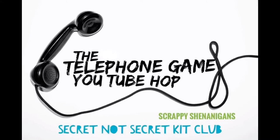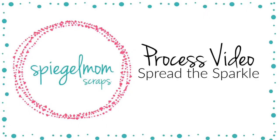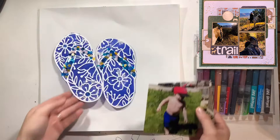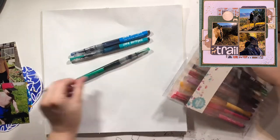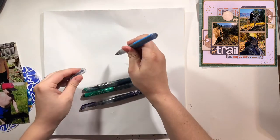Hello everybody, it's Christy from Christy's Beautiful Life. Welcome back to the Telephone Hop. I am part of Scrappy Shenanigans. This is also going to be a Love Your Scraps video because I'm using some scraps from the very first video I posted from the series, where I went through my scrap bag and picked a few different pattern papers, and I'm going to use some of those today.